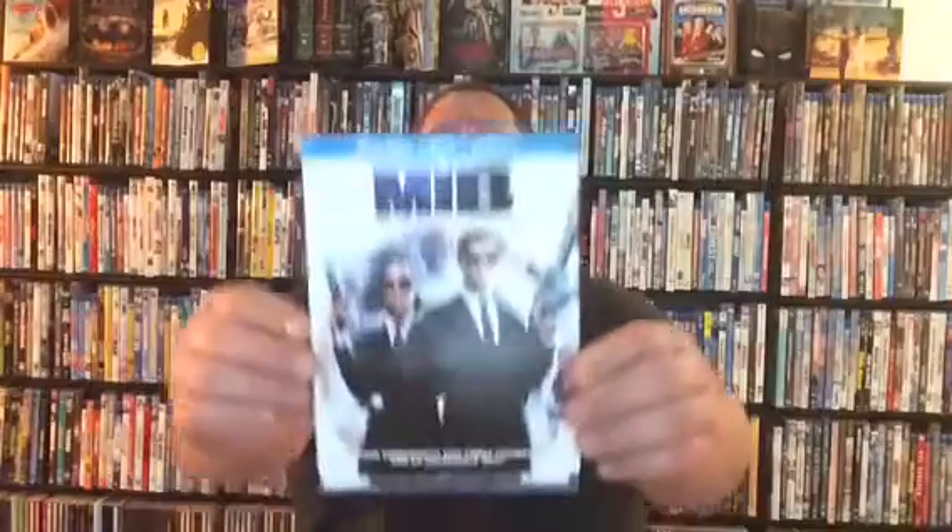Anywho, so the movie I'll be unboxing in this video, folks out there in YouTubeville, is a new release from Sony Pictures Entertainment. And this movie I thought was a really fun kind of reboot sequel type of film. I really enjoyed it. I thought it had a lot of great humor, a lot of great story, and I like where they took the story and the evolution of this particular film franchise. The movie is the awesome film Men in Black International.